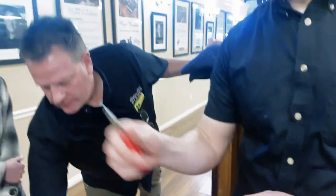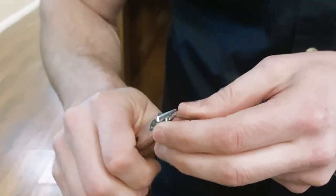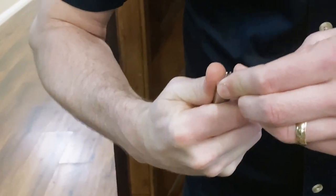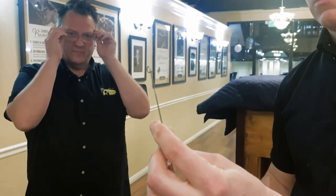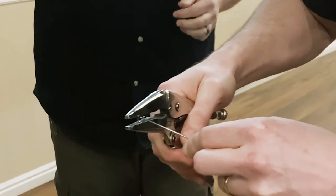So the first thing: round nose pliers. I'm going to go around — what is that, 270 degrees? — and kind of back on itself. Squeeze that closed a little bit more.